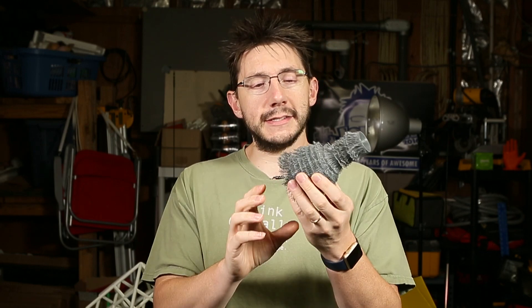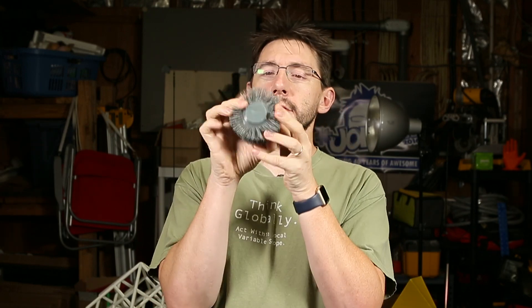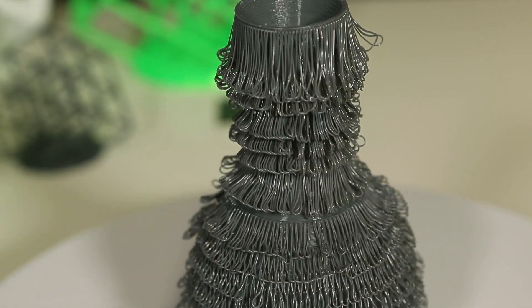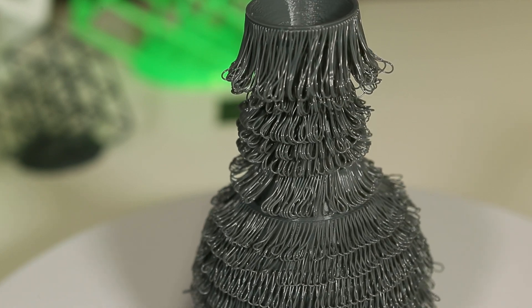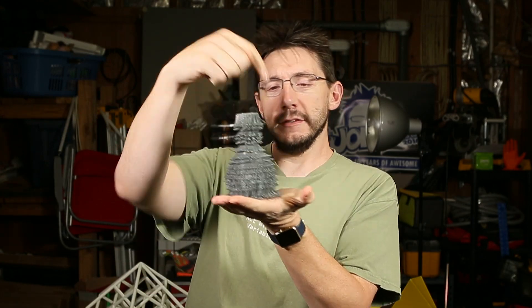But they do look kind of furry, which is interesting. I did print another one, and that one is this — this is the ColorFabb NGEN flex fuzzy vase. And if you look — look at that — it's fuzzy and it's flexible, but all the fuzziness kind of has a rubbery feel. It's like if you made a fuzzy vase out of rubber bands. It's kind of cool. When it prints, it just lets the filament out on the side.